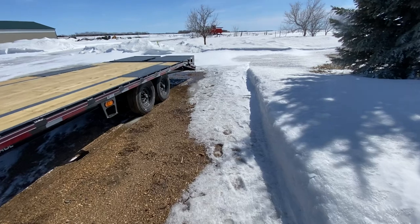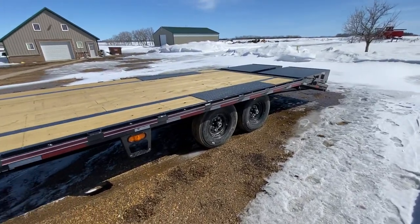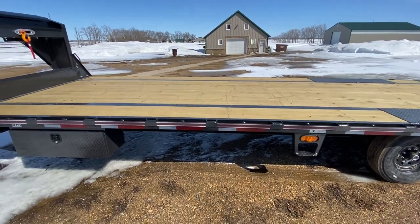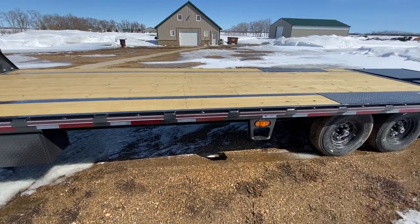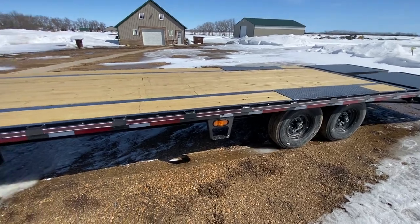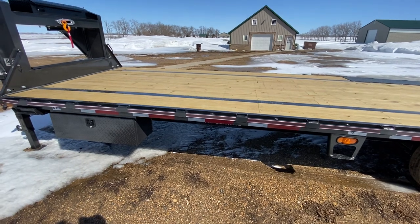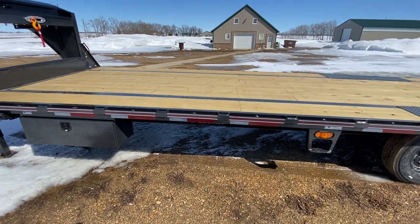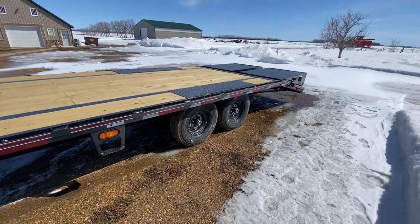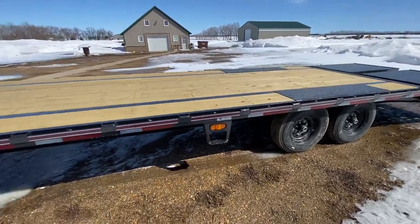I wanted to talk a little about why I went with a deck-over. If you've followed my videos, my machines keep getting bigger and bigger, and it was just time for a larger trailer to fit wider things. Mostly to suit my John Deere two-cylinder habit — a lot of those tractors are over 80 to 83 inches wide, which makes them really hard to put on my 18-foot PJ.